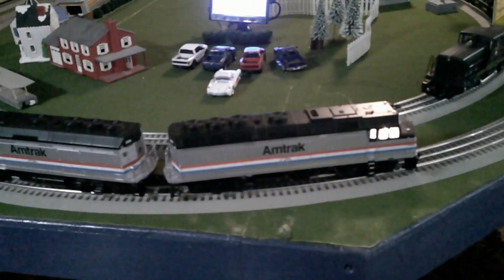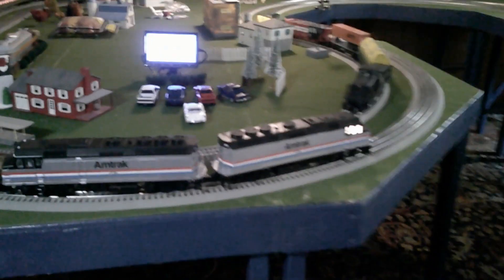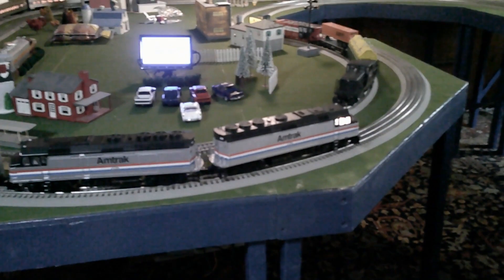Yep, this is a K5LA for the F40PH — it's kind of like a P42DC. So I'm going to stick with it.